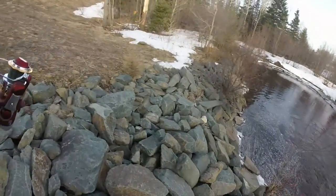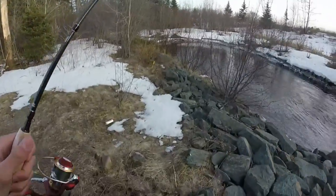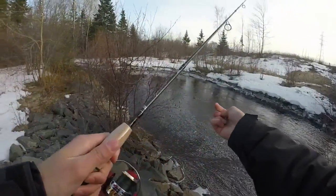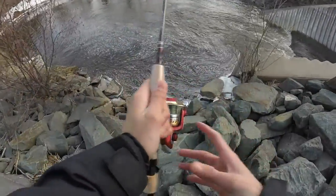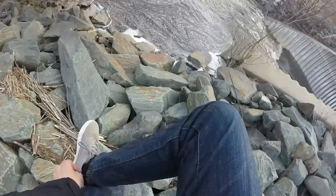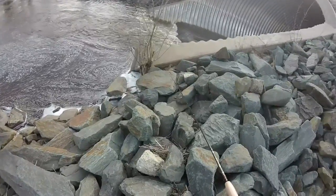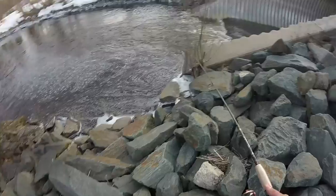I bet in the summer this will be a great fishing spot, but right now it's really not producing any fish. I bet there are a lot of minnows in this little pocket here. I'm going to cast through there. I wish this bait would sink — next time I'll know to buy a bait that sinks. I think something just hit it — exciting!